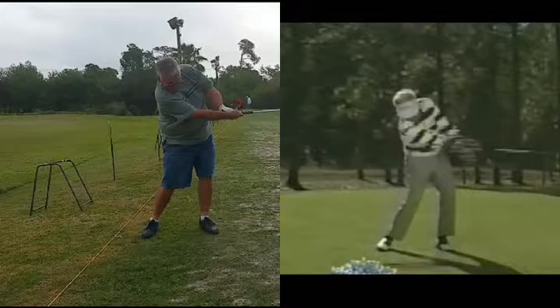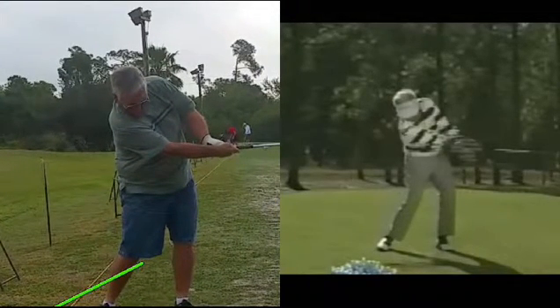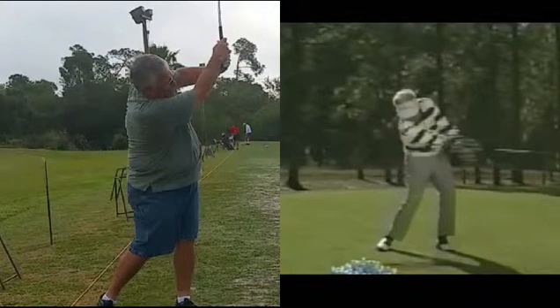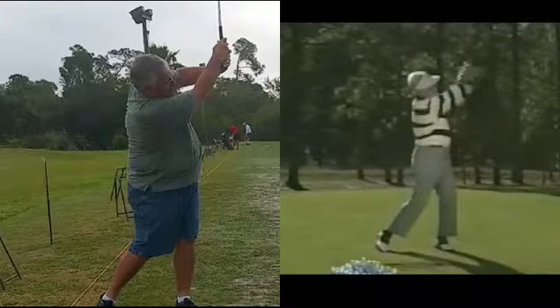You can see with the student that the trail hand is underneath the golf club instead of coming over the top of it. And as he rotates through the finish, the elbow just keeps getting higher and higher. With Mo, you can see the elbow stays down and he ends up very similar to where he was at the takeaway position. So what we need to work on with the student is getting the trail elbow to go down on the backswing, and the lead elbow to go down on the follow through.